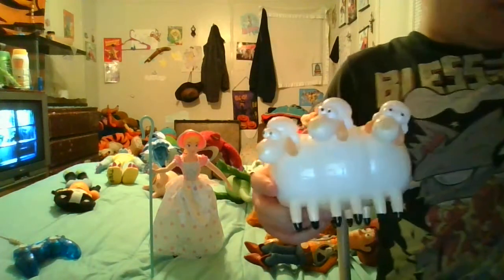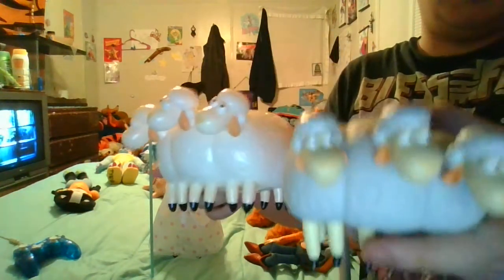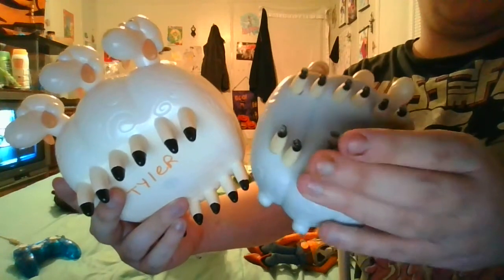I have a Bo Peep lamp I got from Target, and I was able to get the sheep off that lamp. You can see they're looking in opposite directions here — I made mine look the same way and put my name on them.